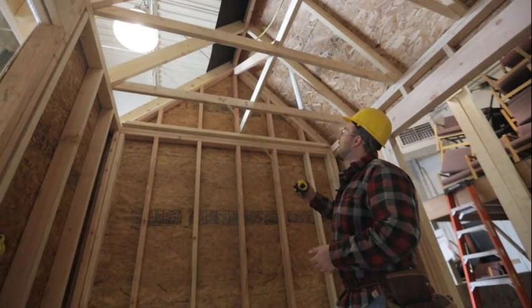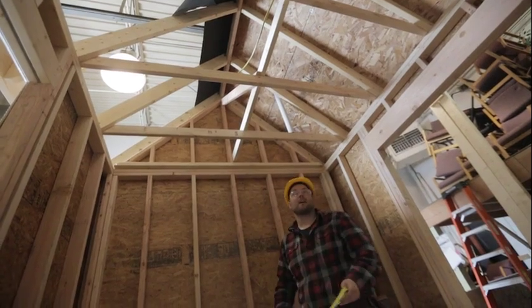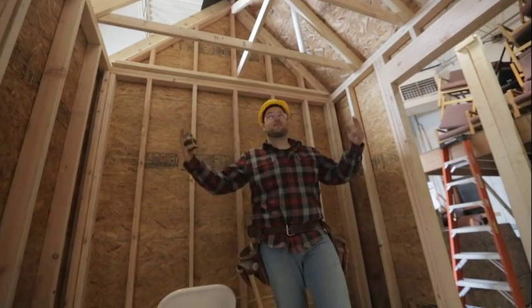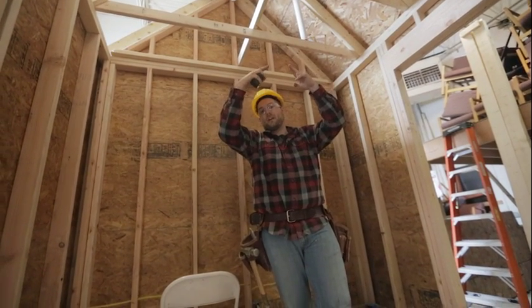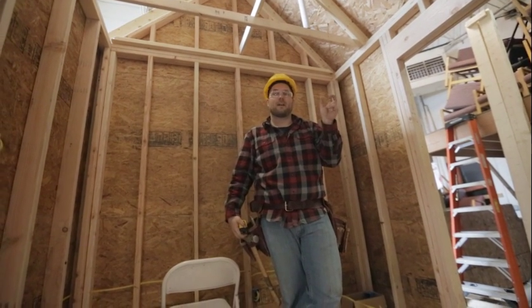We also have the member that is right at the top in our peak here, and that's going to be called the ridge beam. It basically acts as a nailing surface for both of our rafters to join into. There's some layout with that as well.